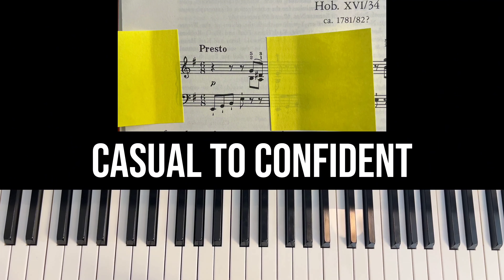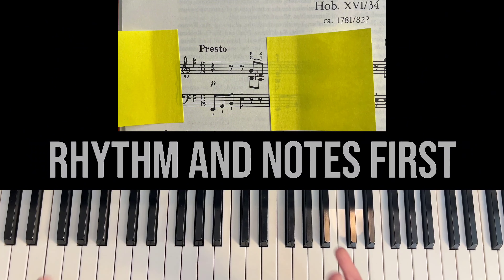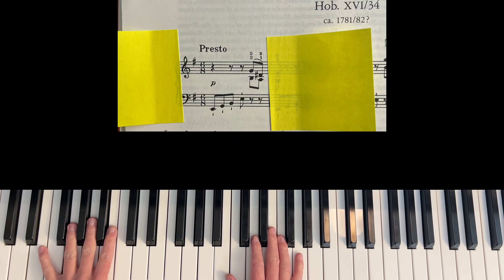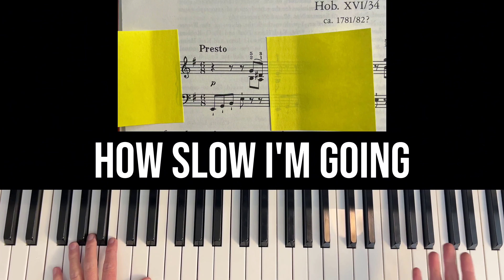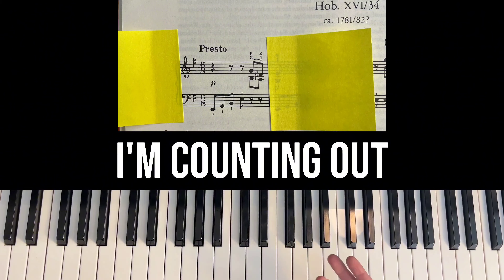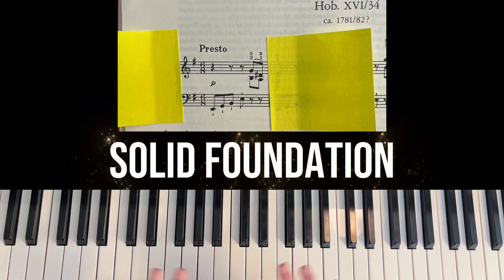Now it's time to learn it with a high level of accuracy. For the sake of this video, let's do rhythm and notes first. So I'm going to start by counting: one, la, lee, two, la, lee. Notice how slow I'm going, that I'm following the fingering written in the music, and that I'm counting out loud. These are all really important things to do at the very beginning stages of learning a piece so that you lay a solid foundation.